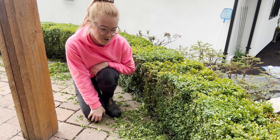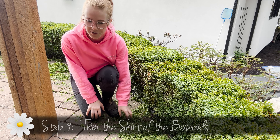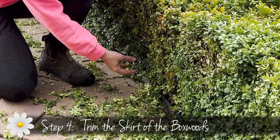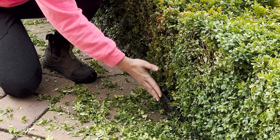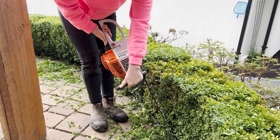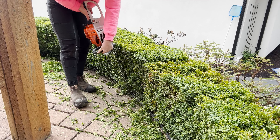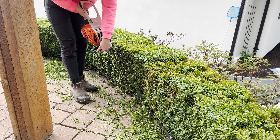Once you are finished trimming, make sure to come back and get what we call the skirt. The skirt is the ends of the boxwoods — the long little bits that sometimes get missed by the hedgers. Come along and just nip them off with your hedgers, making sure they are the same length so that it doesn't look too funky.